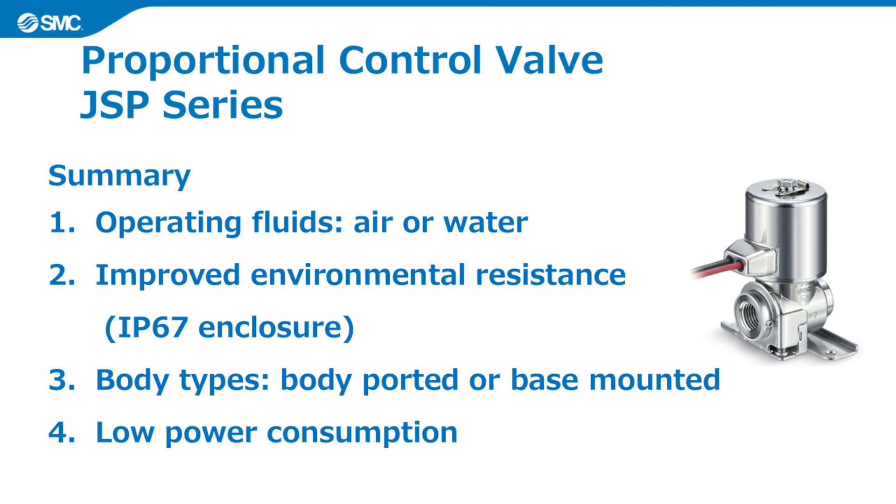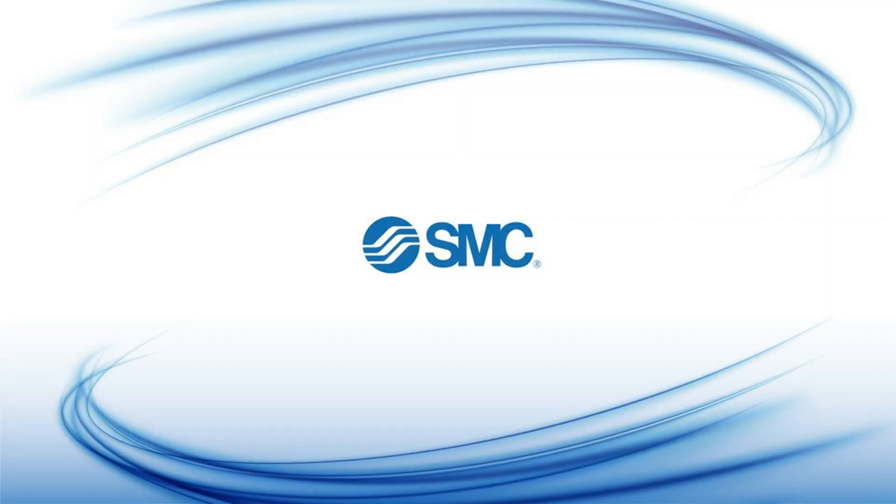Finally, here is a summary of the features of the JSP series. It can be used with air and water. Environmental resistance has been improved with an IP67 enclosure. Two body types are available: body-ported type or base-mounted type. Lower power consumption than existing proportional control valves. The JSP series is a new proportional control valve with excellent environmental resistance, which can be used to control air or water. Thank you for watching the product video for SMC's JSP series proportional control valve.